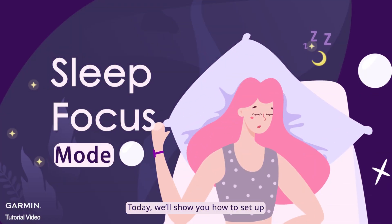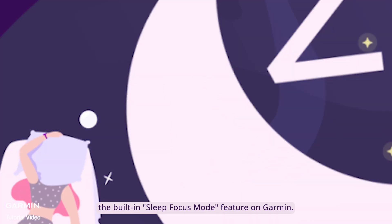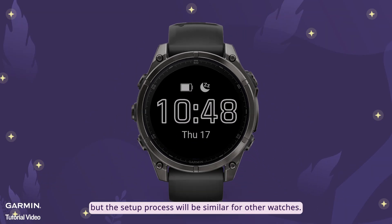Today, we'll show you how to set up the built-in sleep focus mode feature on Garmin. This video will demonstrate using the Fenix 8, but the setup process will be similar for other watches.